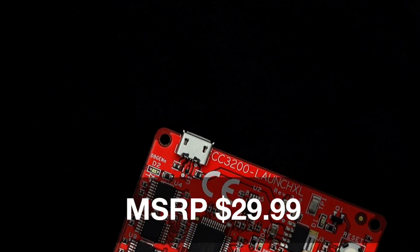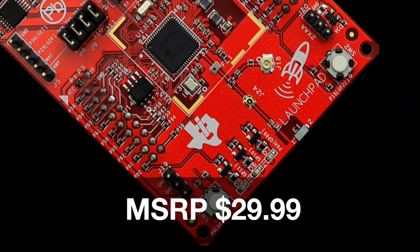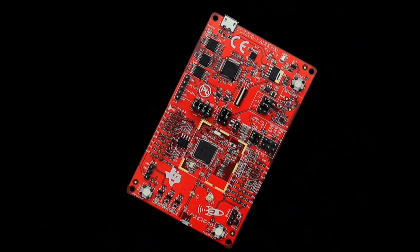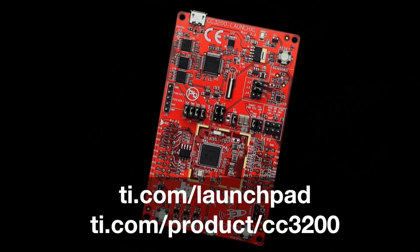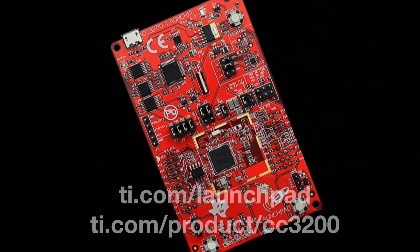At $29.99, this modular evaluation kit provides customers with the flexibility needed to evaluate and develop on the CC3200 microcontrollers. For more information, check out ti.com/launchpad and ti.com/product/CC3200. Thanks for watching!